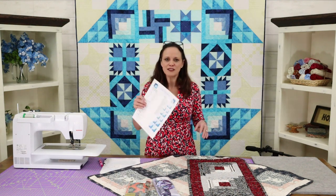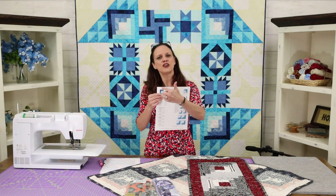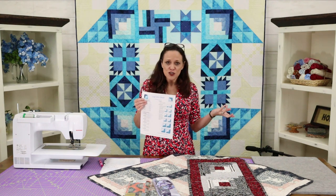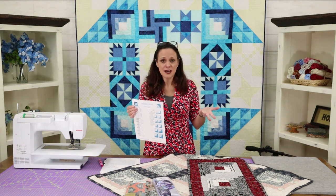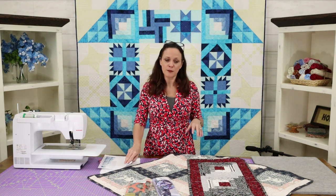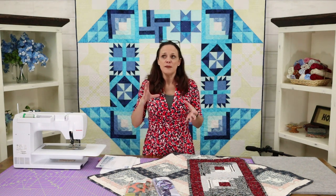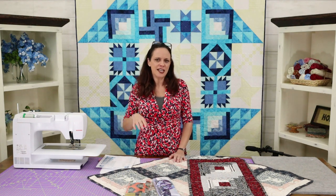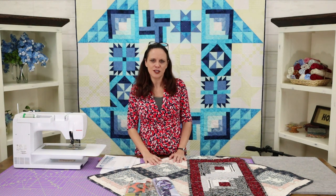The log cabin is fun because you have a center square and then you just work your way around it, so it's really fun and very versatile. Once you get the concept you can put it into a million different blocks, a million different quilts, a million different layouts to make blocks that look curvy. There's just so much you can do with it.